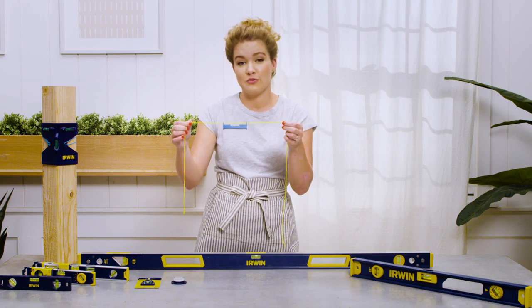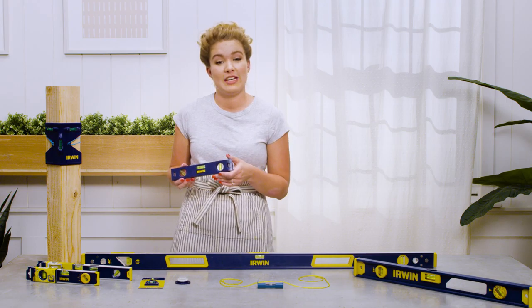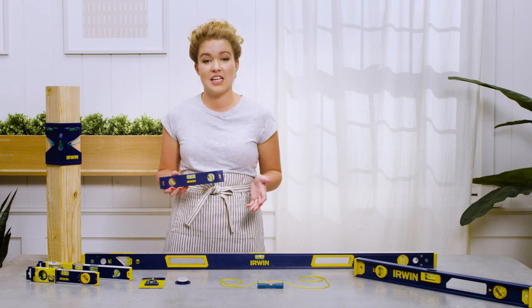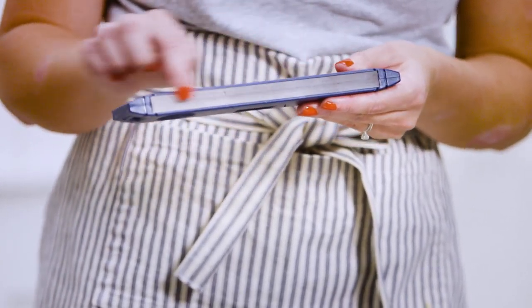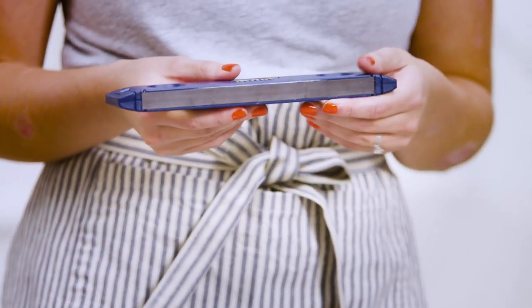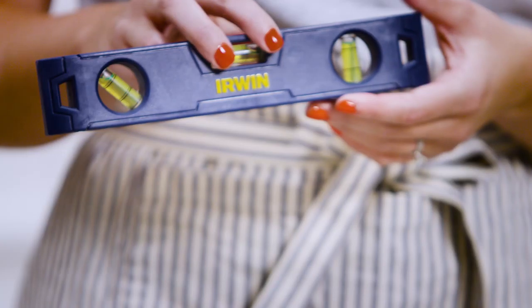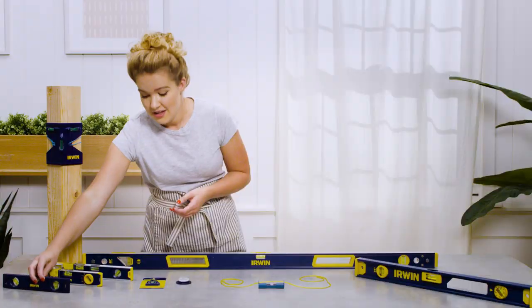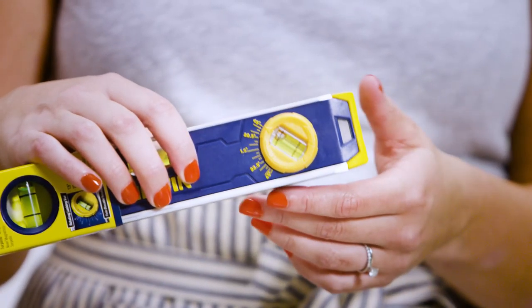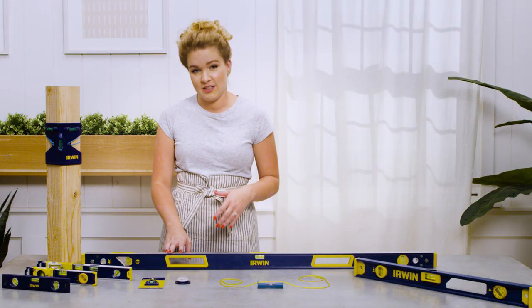A line level hooks onto a top piece of string and works great for setting posts of the same height. Torpedo levels are great for working in tight spaces — they're easy to carry and easy to store. Some levels have magnetic strips so you can attach them to something metallic, which also comes in handy for picking up screws and nails. Some levels have multiple vials that measure in different directions, and some even have adjustable vials. Longer levels are generally more accurate than shorter levels.